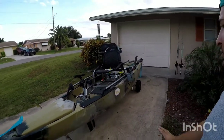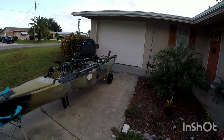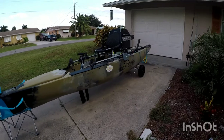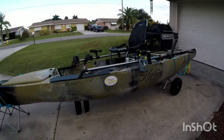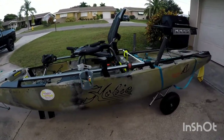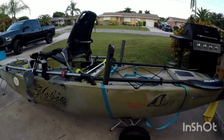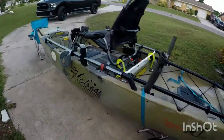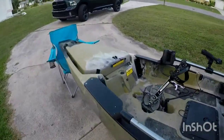This is my kayak — a 2017 Hobie Pro Angler 14. It was a demo kayak, so I got it at a decent price. I saved a few hundred on it, so it was an awesome deal. Let's start with the front hatch right here.